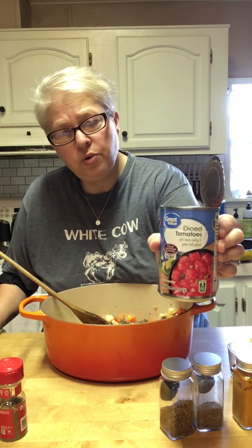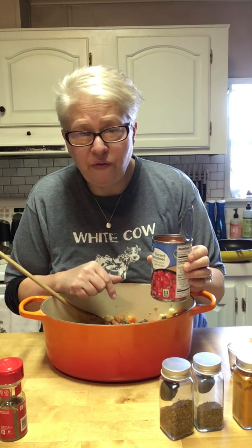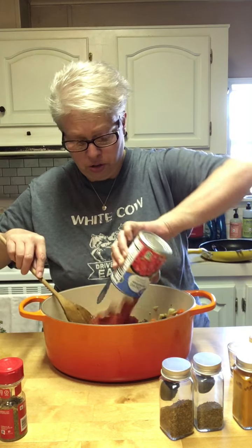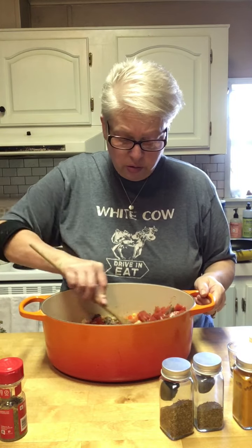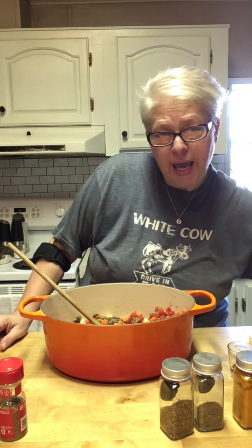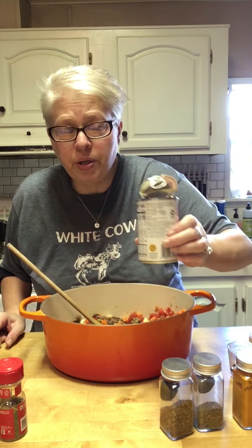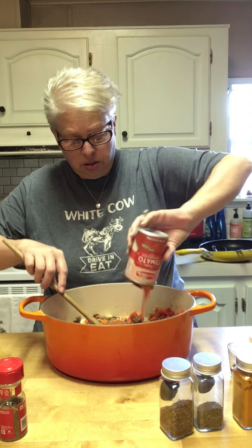Now we're going to add in one can of diced tomatoes. This has the onion, celery, and green pepper, which is my favorite. If you want to add just plain tomatoes, that's fine. Don't even drain the juice. And then we're going to add one can of condensed tomato soup. Just trust me.